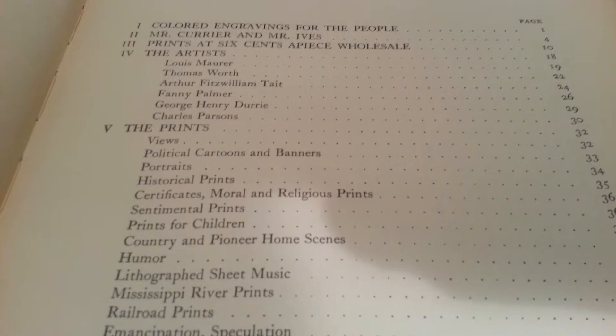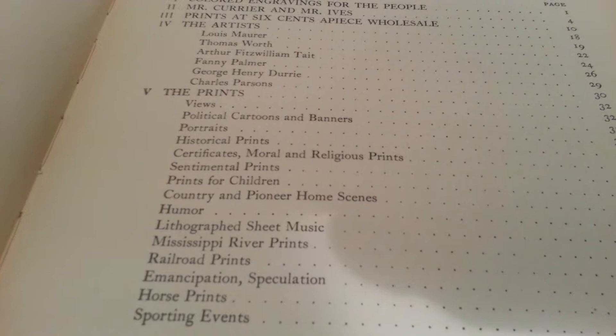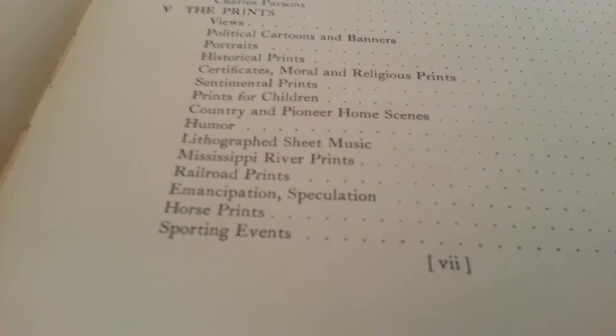The prints cover: views, political cartoons and banners, portraits, historical prints, certificates, moral and religious prints, sentimental prints, prints for children, country and pioneer, home scenes, humor, lithographed sheet music, warning events, horse prints. You see there's a lot of different subjects that are covered.